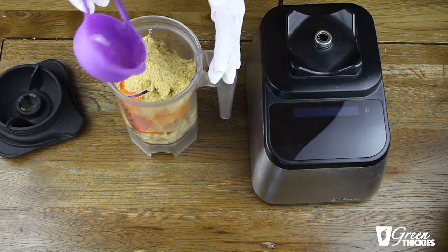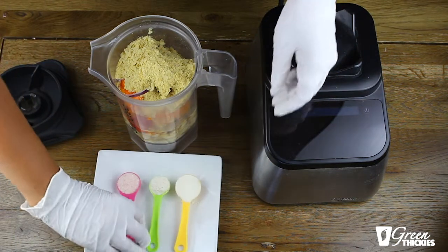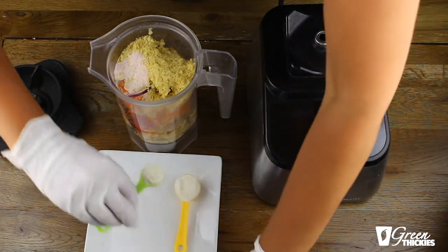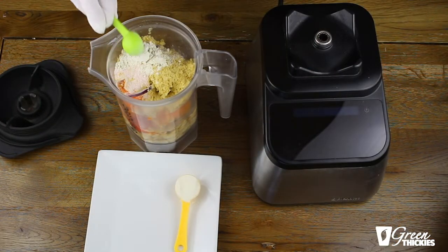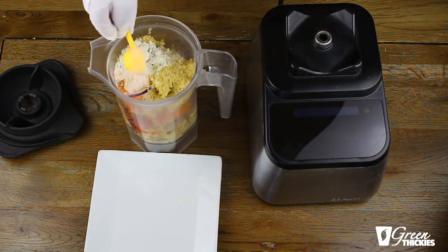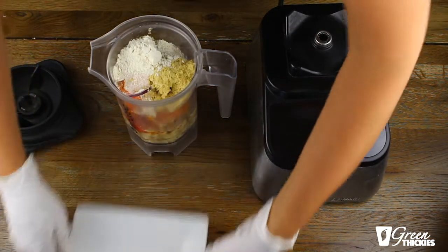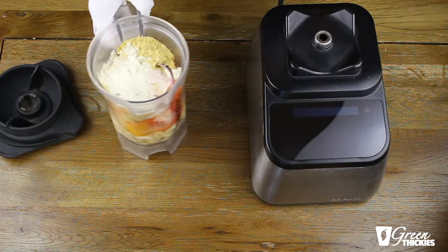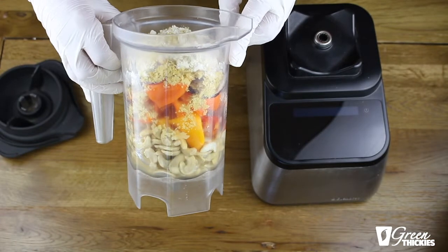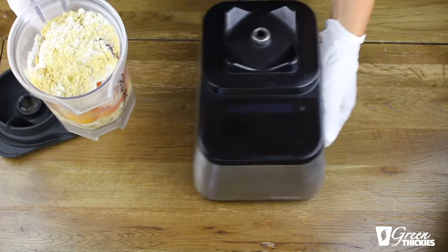Then we've got the powders — the nutritional yeast, salt, garlic powder and onion powder. I also find that the onion powder gives it a cheesy kind of taste as well. So that's everything in the blender. Now we're just going to blend it up, starting slowly and then increasing the power. I'm going to blend for one minute or until it is smooth.